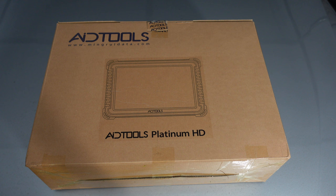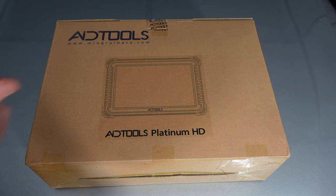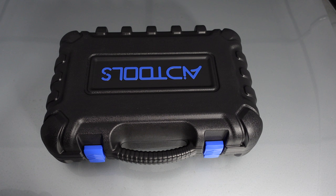This is the device I was actually sent — it is AID Tools. All of us are going to have no idea who that is. They have sent it to me and this is the Platinum HD. This is literally their top-of-the-range product, covering everything from trucks and cars to bikes. It also covers advanced driver assistance systems — you can actually recalibrate and scan all of them.